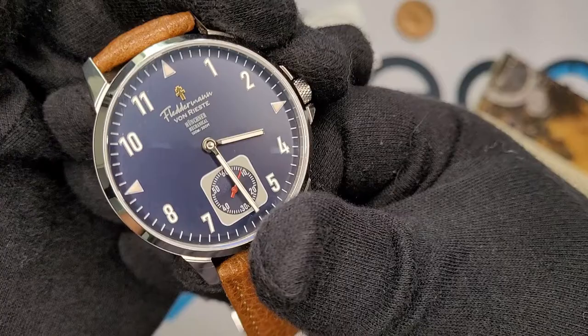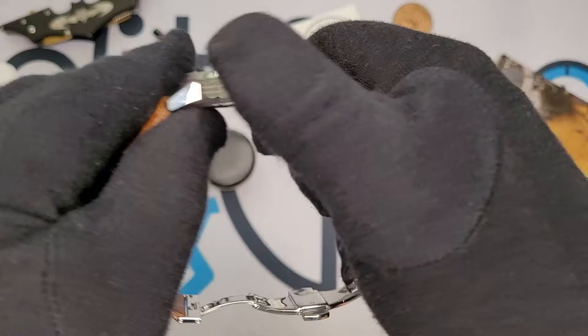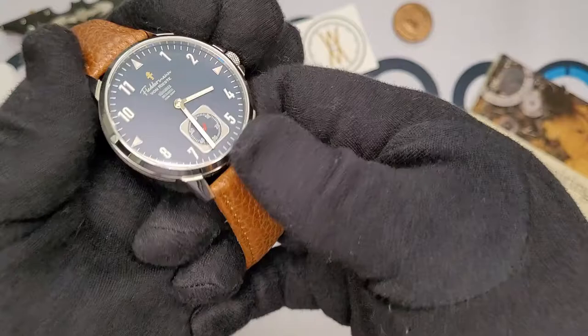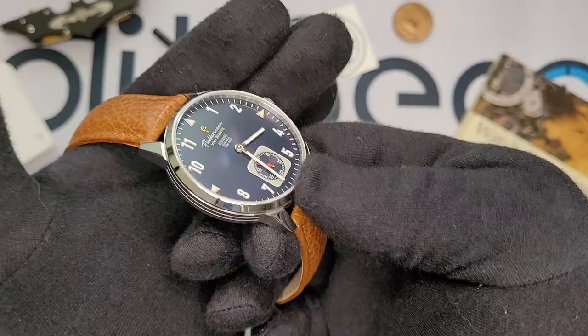The lume on this leaves a lot to be desired. You only get a little bit of lume on the hands and that's it. The camera isn't doing justice to how much depth the applied Arabic numerals give to this watch — I would have loved to see those be lumed. It really feels like a missed opportunity. Also, I'm not a fan of the all-polish finish — I brought that up on my Aragon Caprice video too. The all-polish finish is really a smudge magnet. I appreciate a variety of finishes on a watch, and if you're going to do just one finish, you should do brushed. Brushed finishes hide scratches better and fingerprints better.